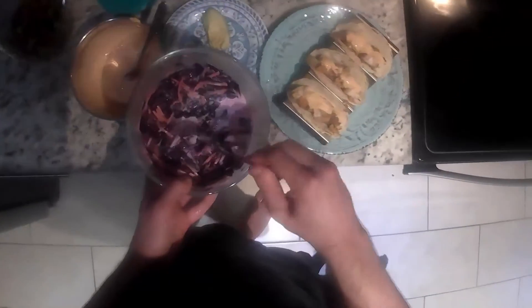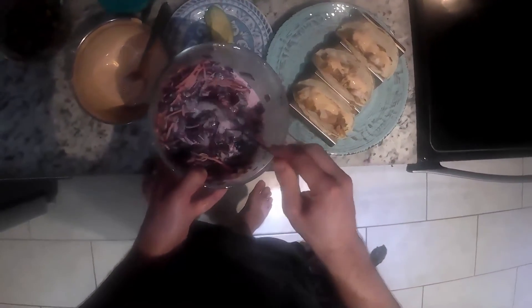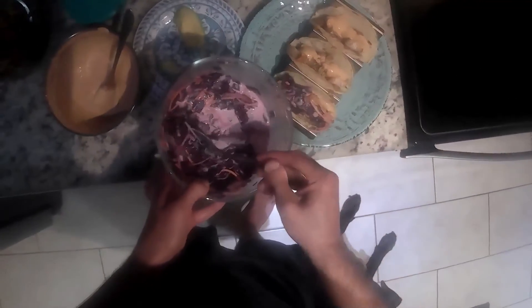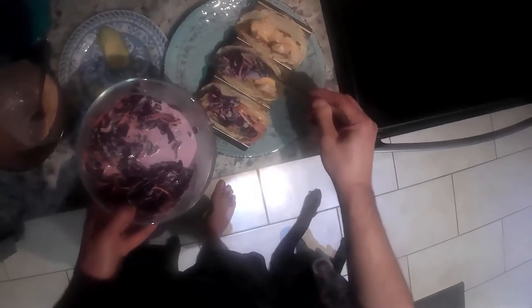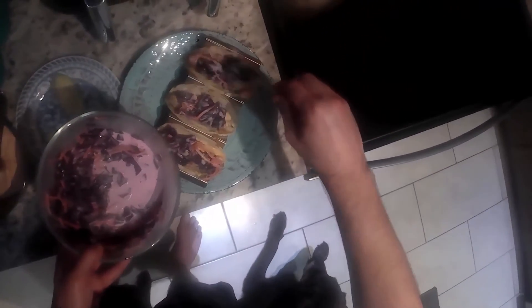Next we're going to hit it with our red cabbage slaw we made, which is rice wine vinegar, mayo, sugar, red cabbage, and carrot — right on top of there. You could use regular slaw too, I just did red for some color variation.